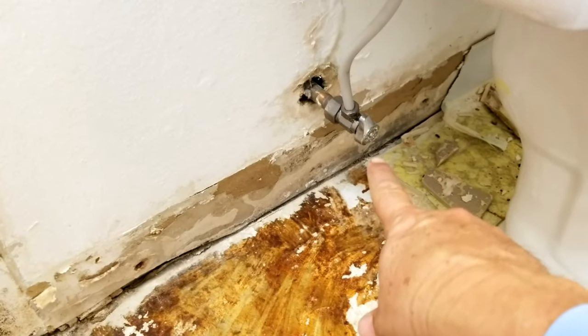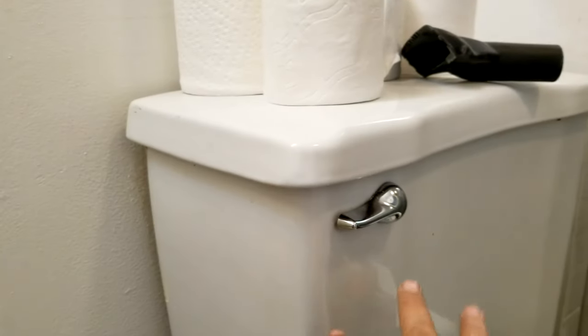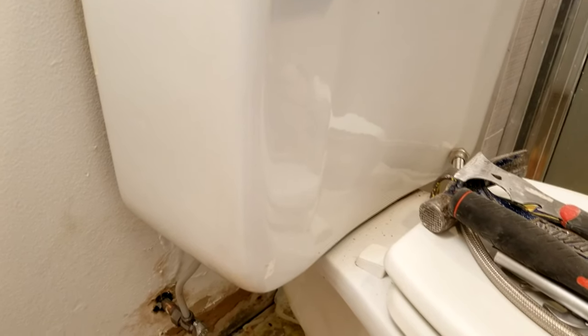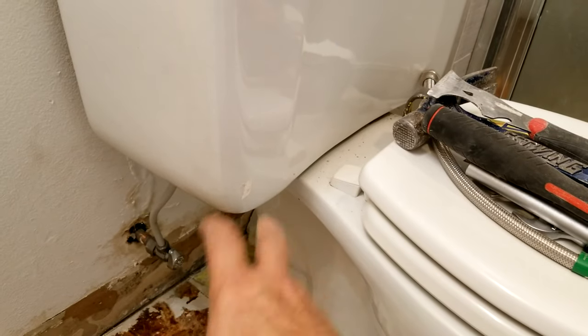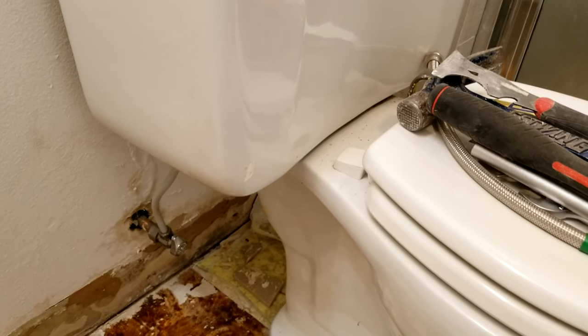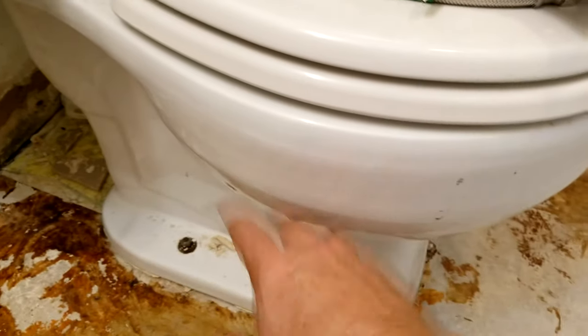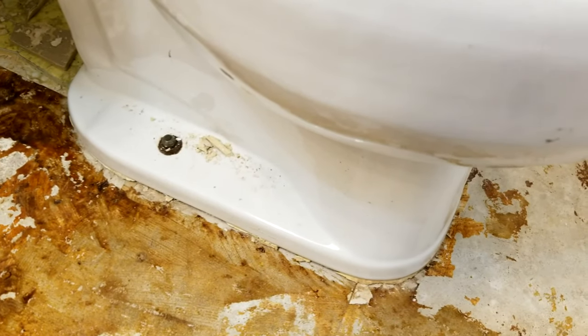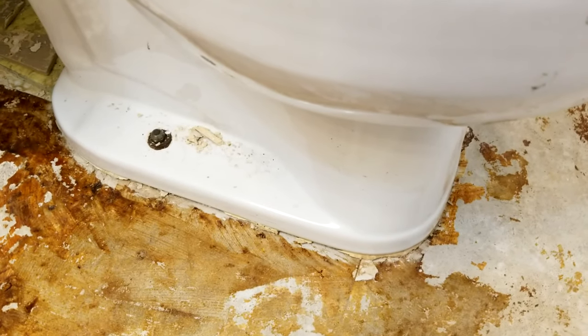To remove the toilet: first, turn off the water valve, then flush. There will still be water left in the tank and bowl — suck it out with a shop vac, or put it on a little cart and wheel it out. Put down paper or cardboard because once you lift the toilet there's a wax ring that gets gooey. All you do is unscrew the nut on each side — that's usually all that's holding it down — then scrape any caulking if needed and you're done.